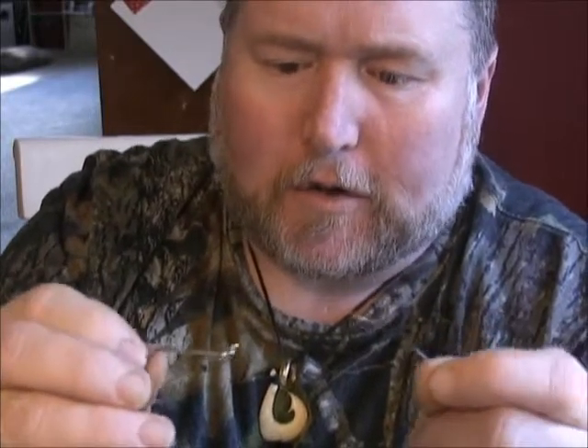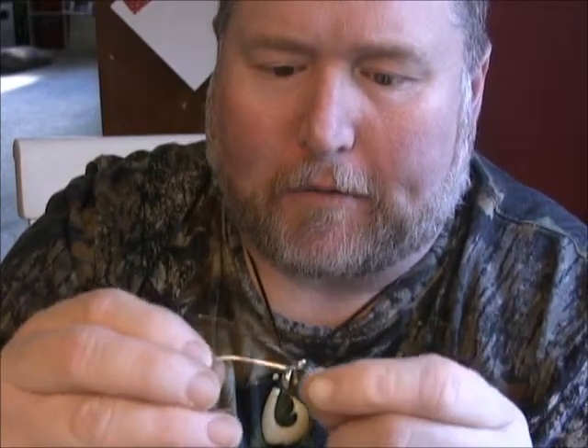Now we're back with our dropper loop with the swivel attached. We're going to make this a double clam rig — you can use it for clamming in the back for stripers, or guys down south can use it with clams for drum. I'm putting on two 6-0 Mustads; one gets snelled on each end. The snelling is a little bit different than we've done in the past.